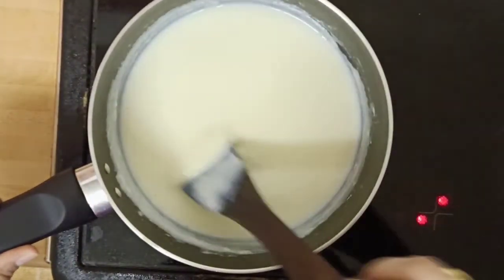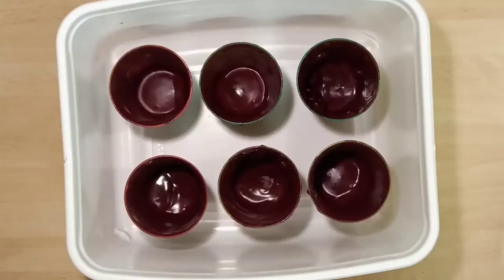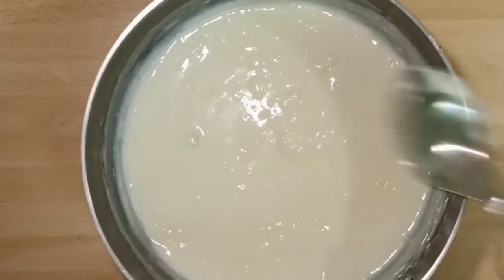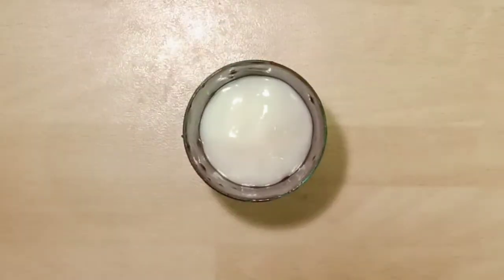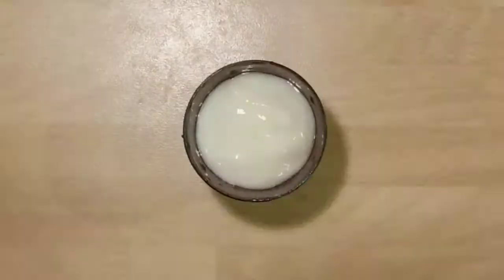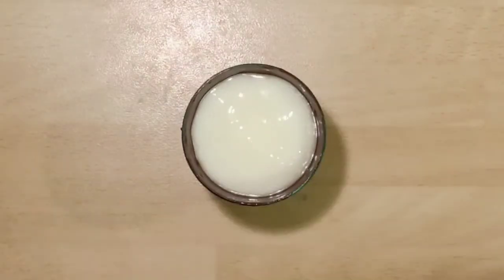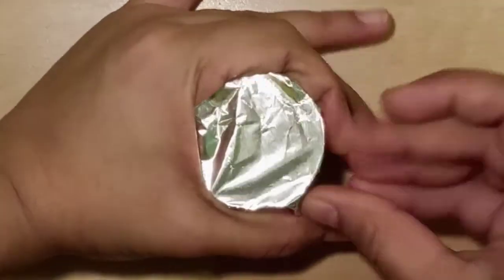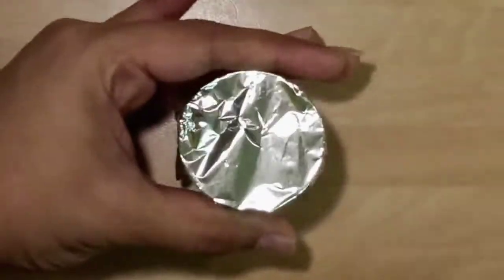Take it out of heat, keep it aside, and let it cool down to room temperature. Take the refrigerated molds out of the fridge. Once the mixture has come to room temperature, pour it into each glass, close it with an aluminium foil sheet on top, make a hole on top, and insert the ice cream stick inside.